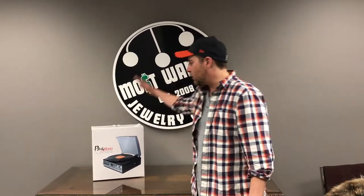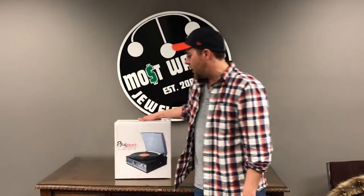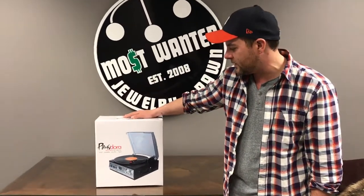I'm Tracy Campbell, Marketing and Communications Manager at Most Wanted in Charlottetown, Summerside and Bridgewater. Got a great product to show you today — this is one of our very own. It's the Pandora Groovebox.